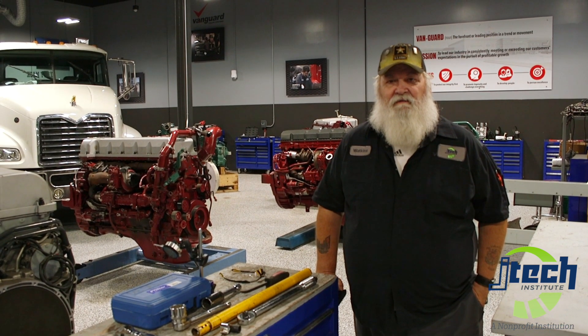Hi, I'm Mr. Watkins, Senior Diesel Tech, Master Tech here for Diesel Engine Lab at JTEC.